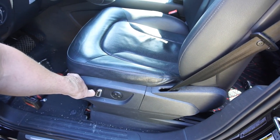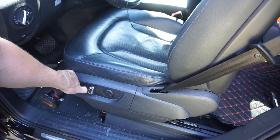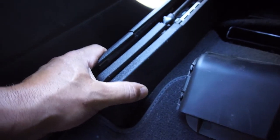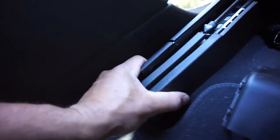Move the seat all the way forward - might not be able to go all the way forward due to the steering wheel. You have these caps here - these little caps right here - you pull these off, just come straight back with them. There's one, and there's the other side, right and left.